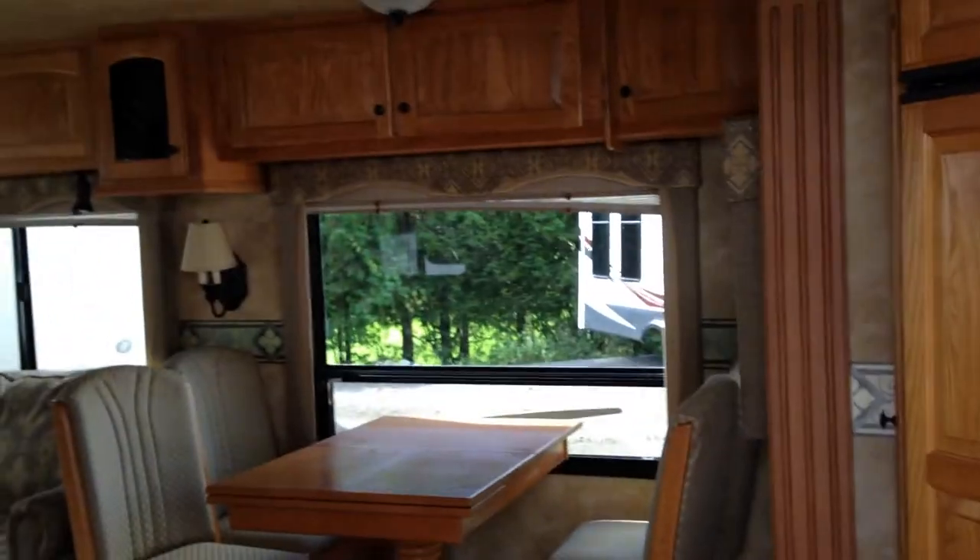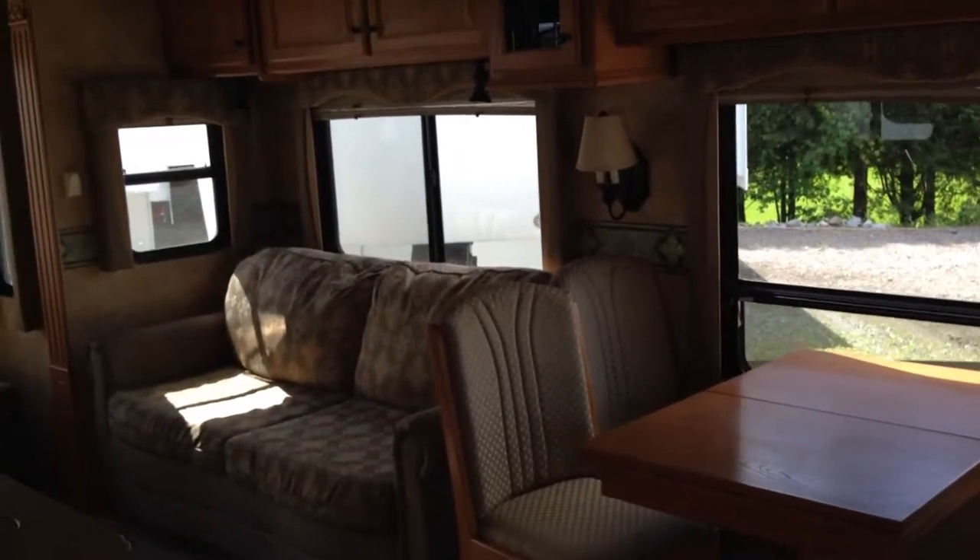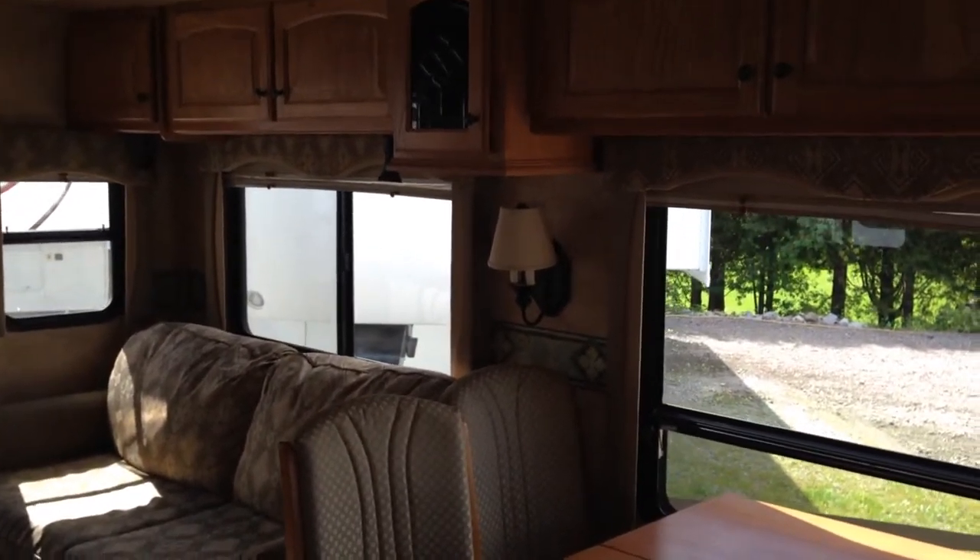Look at the size of those windows. Beautiful hardwood cabinetry throughout the entire trailer. Nice freestanding dinette, and of course you do have the couch that also has a pullout bed in it.